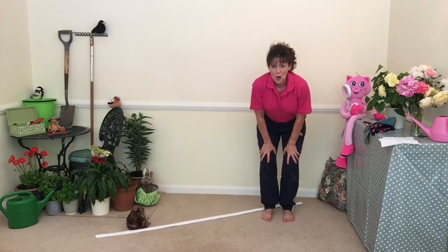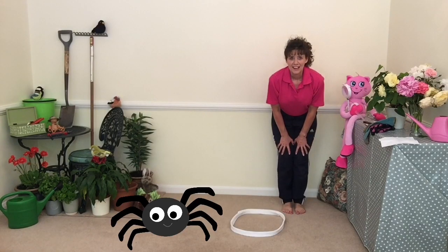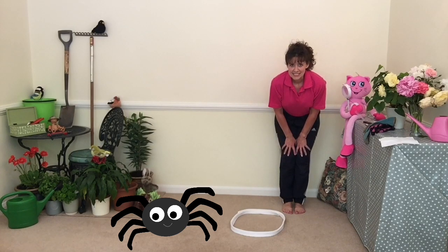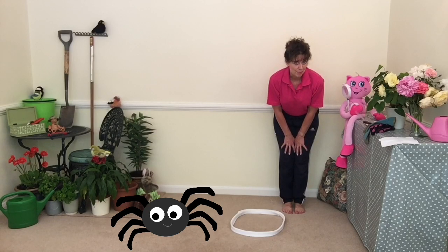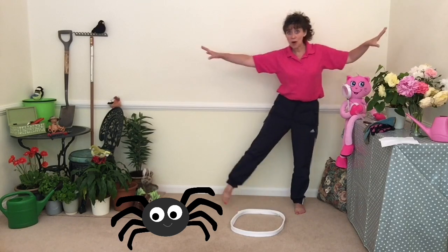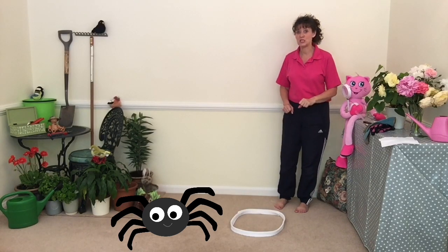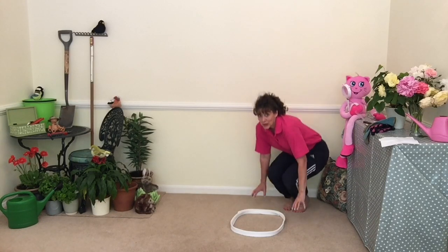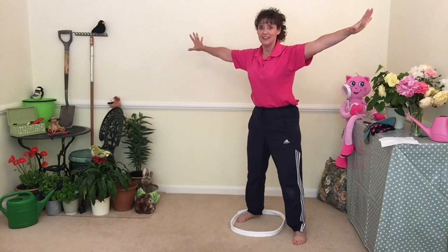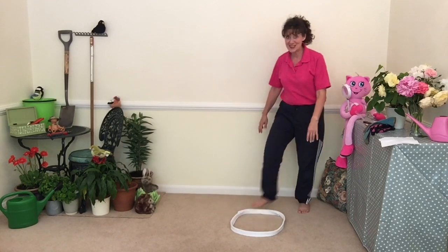I wonder what the next one's going to be. Can you see I've made a little spider's web? Did you know sun spiders can jump? And because they've got eight arms and legs, when they jump they're quite wide. So I thought we'd have a go at jumping like a spider. They're quite small — I'm going to crouch down small, use my hands to support me, and jump up and make a big wide shape and land in my web.